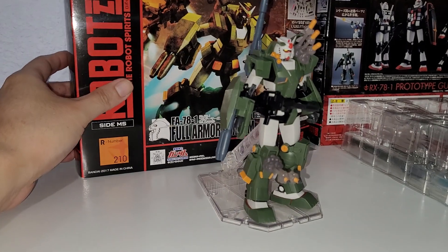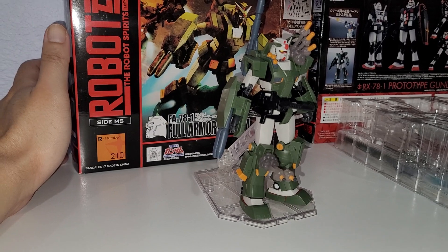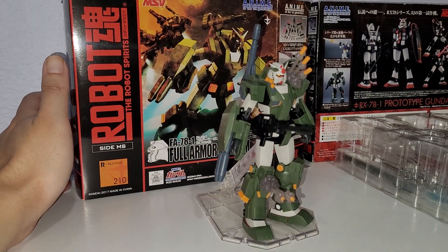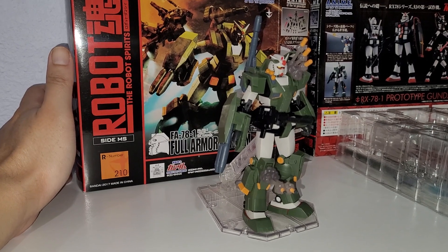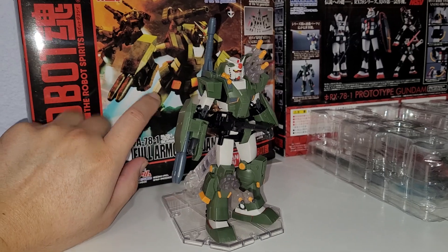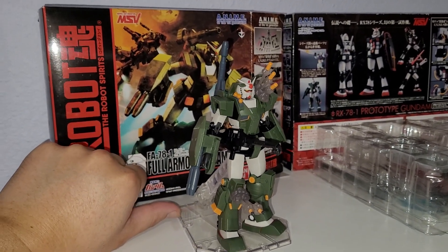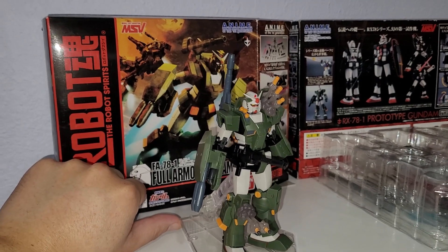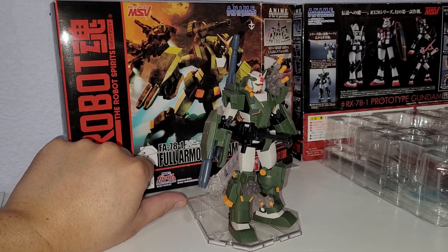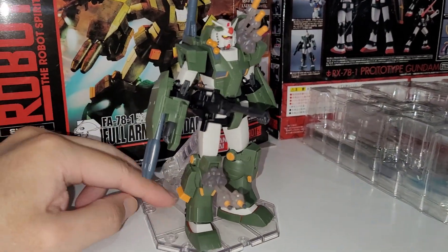There are three FA78-1s, which I don't even know how that's possible, but you know it's MSB — they retcon a lot of stuff and make up a lot of shenanigans. So there are three units of these; one unit got destroyed by Johnny Ridden's High Mobility Zaku, which is pretty cool. You know, those Federation scums had it coming.